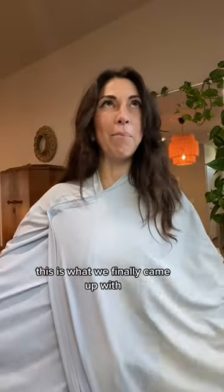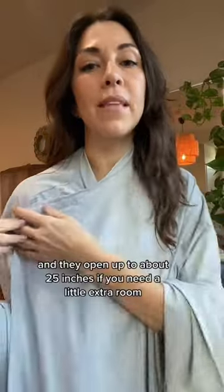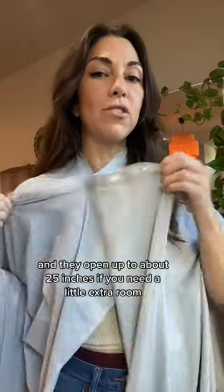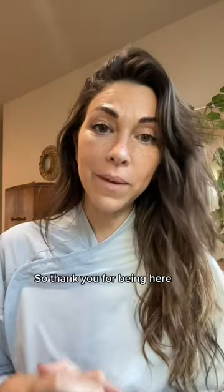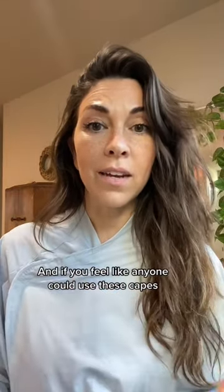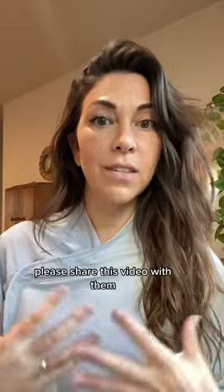This is what we finally came up with. They've got a little bit of stretch and they open up to about 25 inches if you need a little extra room. We are a woman-owned, indigenous-owned company and we are so thankful for every bit of your support. If you feel like anyone could use these capes, please share this video with them.